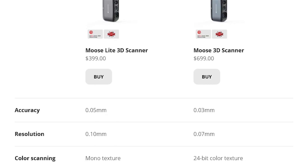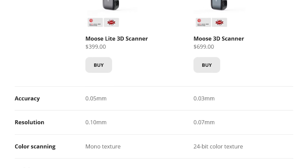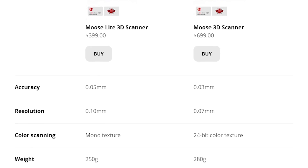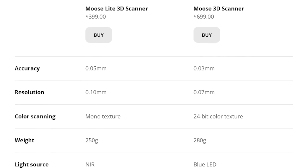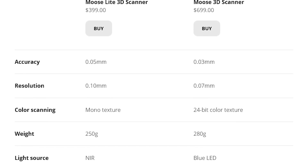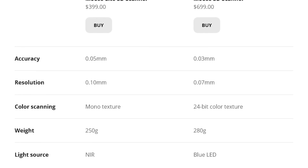For the Lite version, there are a few differences: the accuracy and resolution are 0.05mm and 0.1mm respectively, and there are no color textures. The rest is basically the exact same.